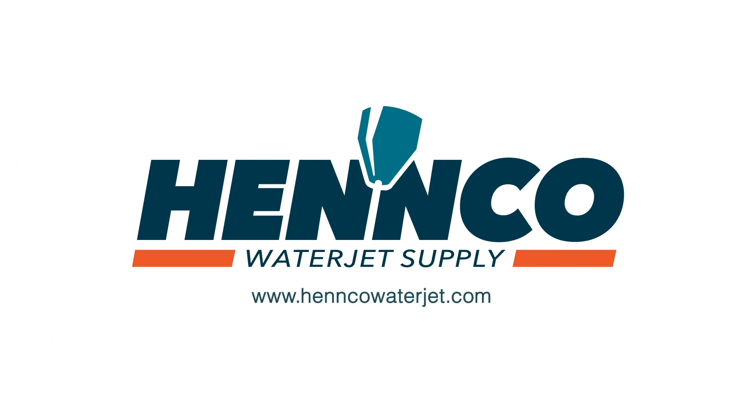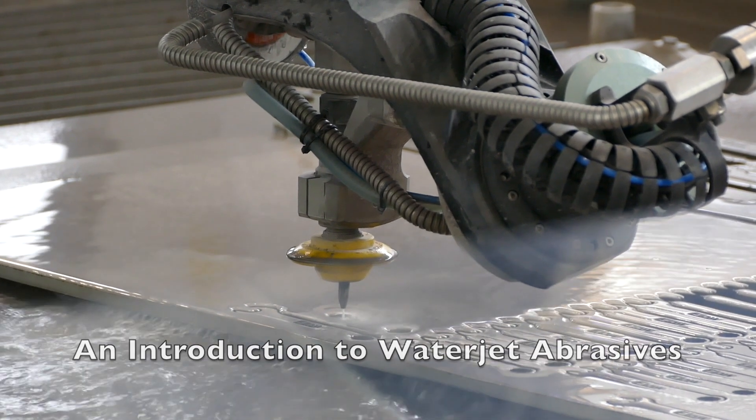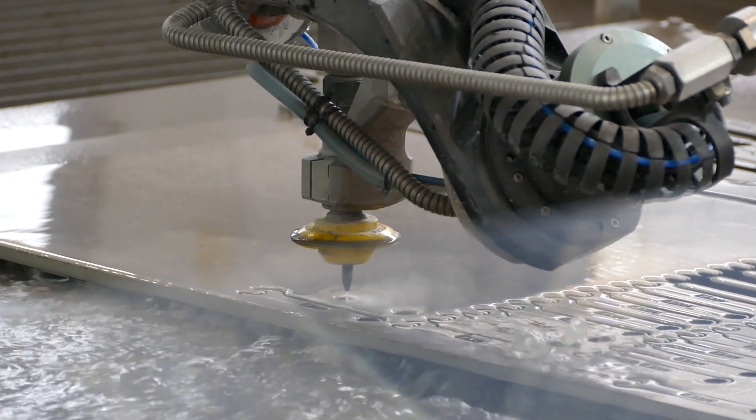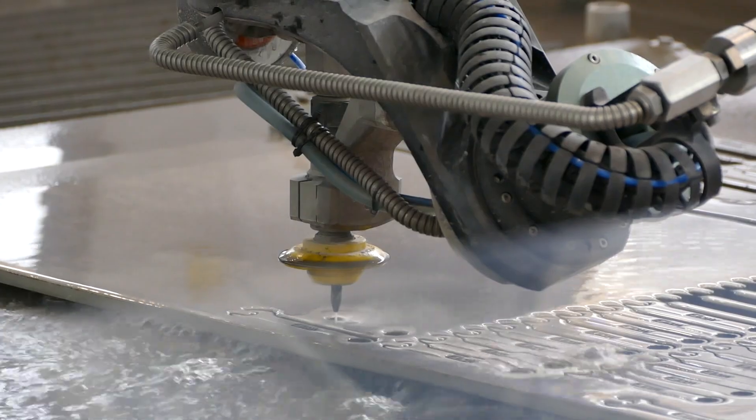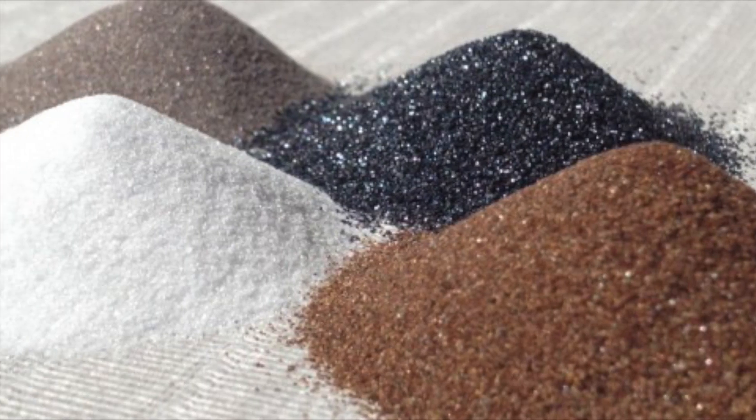Hello again and thank you for tuning into another Henco video. In today's video we are going to review water jet abrasives, from the types of abrasives to the various mesh sizes and an overview of what makes a good water jet abrasive. Let's jump right in and talk about the various types of abrasives.